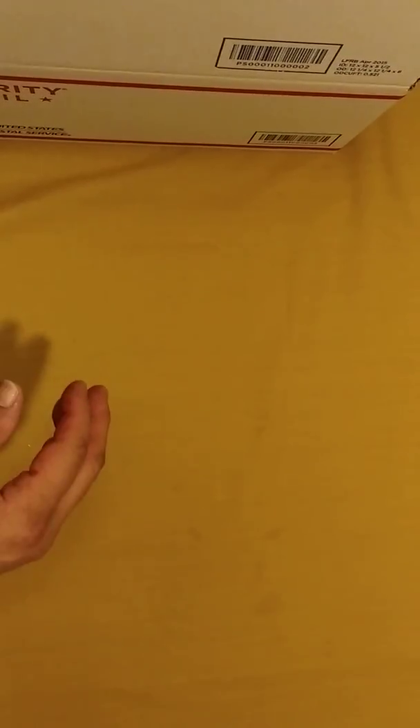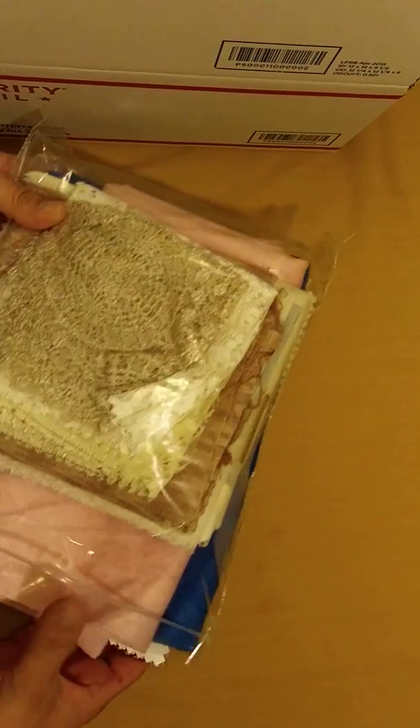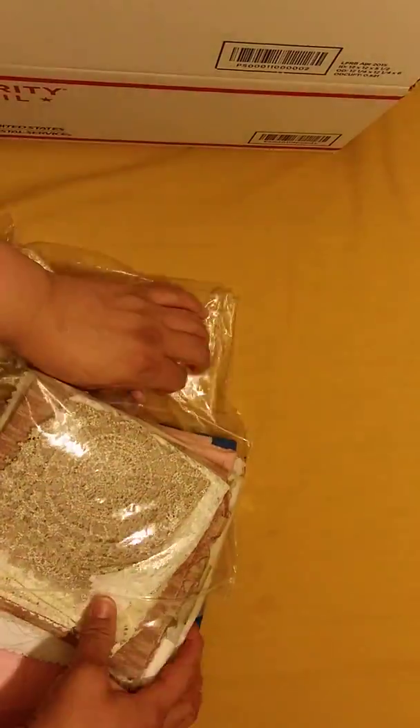Hi everyone, I'm back with D-Stash 14 and it's a Sewing D-Stash. If you are interested, it will come to you in a large flat rate box and you will be getting a whole bunch of fabric.